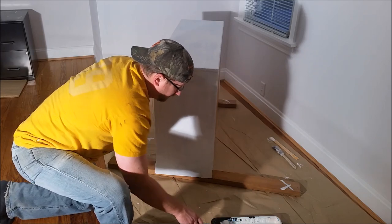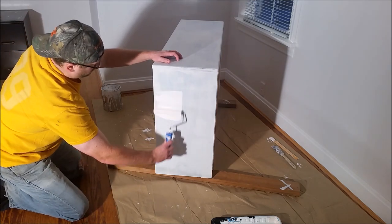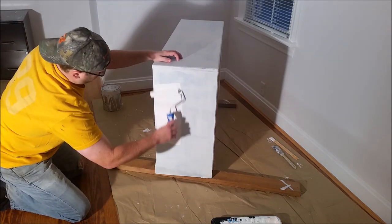Now it's time to paint. I used a small roller and Behr high-gloss white paint to put two full coats on the entire dresser.